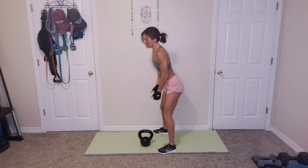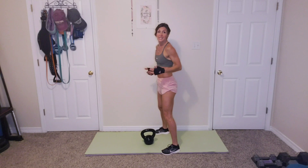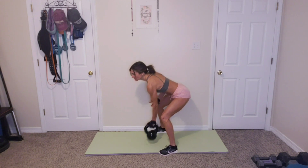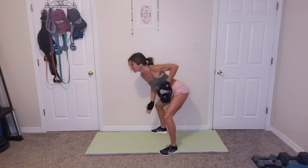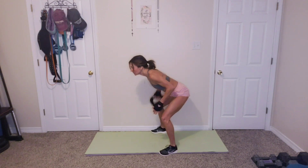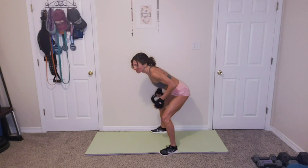All right. Alternating rows. So we're going to be bent over, and we're rowing, switching, rowing. We're going to do 12, 6 on each side. Ready? And let's go. 1, 2, 3, 4, 5, 6, 7, 8, 9, 10, 11, 12. All right.